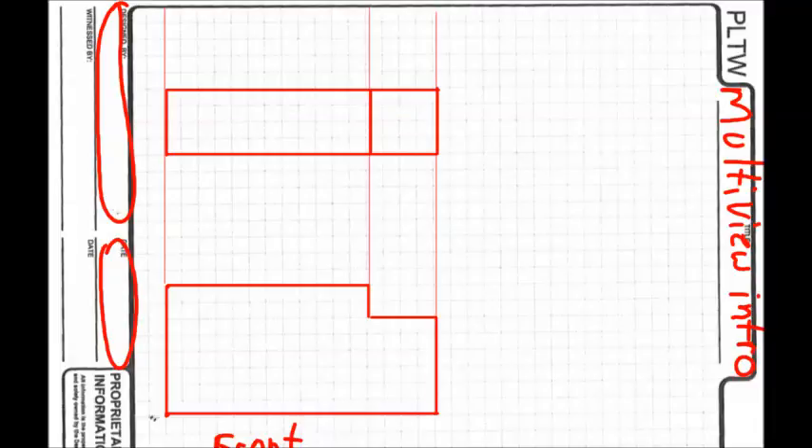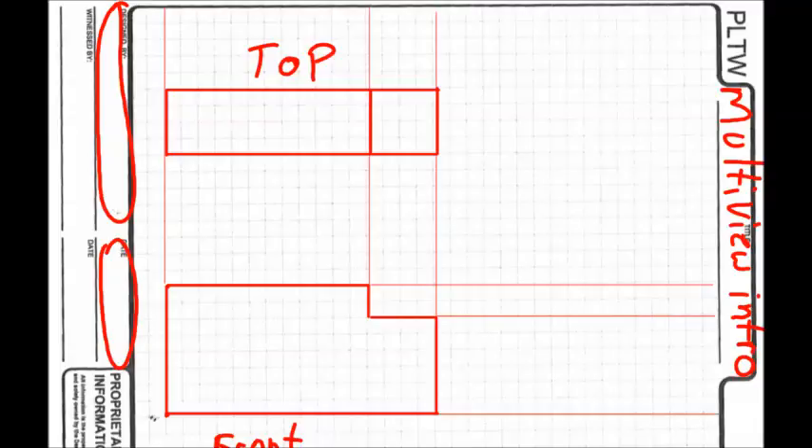That is our top view — label it up here. For the right view, we also draw construction lines. Every one of the lines on the front view that goes left and right, we lightly bring across to the right. This is why we put the front view in the bottom left — our right view goes on the right side, so we need that space. The right view will have the same dimension from bottom to top, shown by these construction lines.